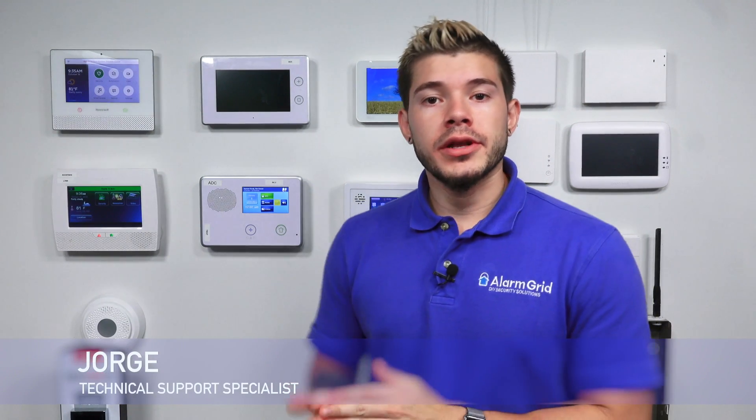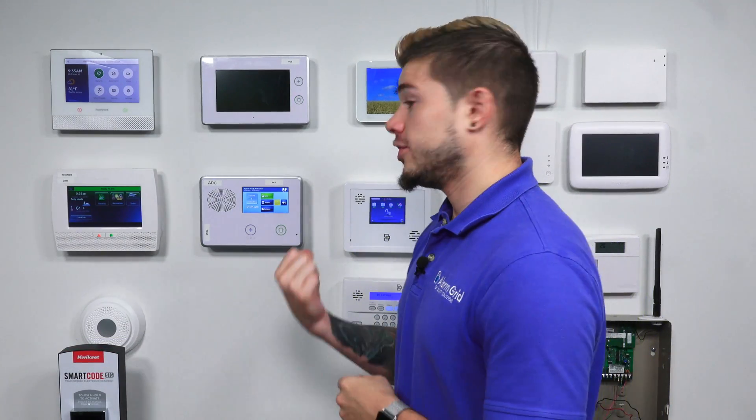Hey, DIYers. I'm George from Alarm Grid. Today, we're going to be going over how to find the firmware version on the GC2.